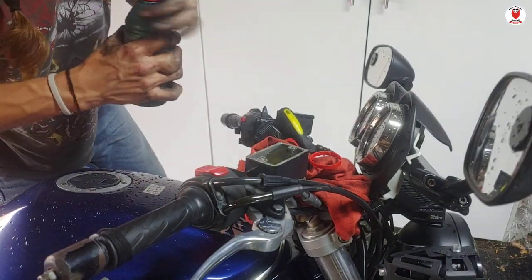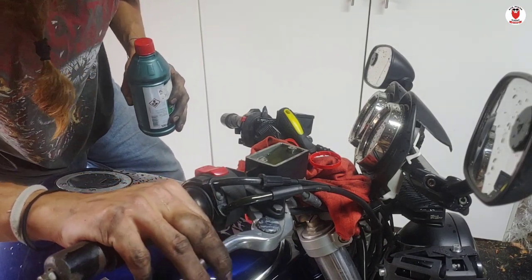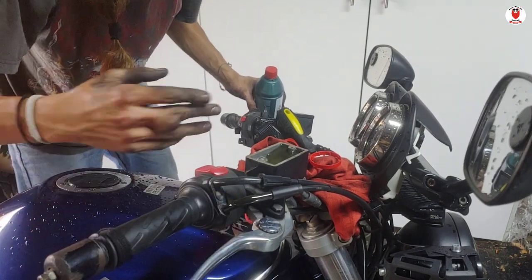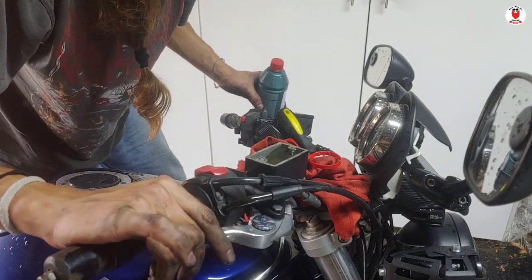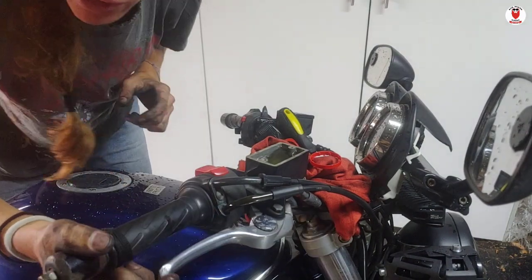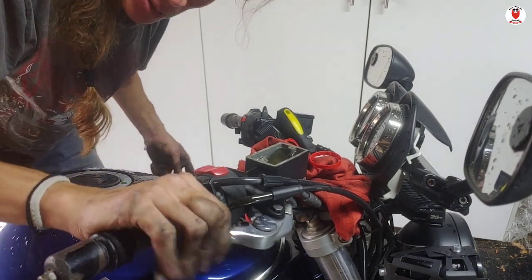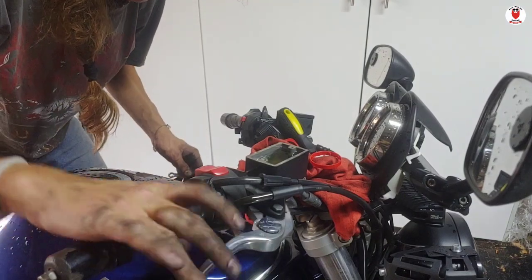So I've filled up the reservoir. I'm going to slowly pull on the brake lever — it's very spongy at the moment because obviously I've taken all the brake fluid out. Basically what this is doing is pumping fresh brake fluid into the system. I can feel it's starting to get a little bit resistive, which is good. Now that it's starting to offer me quite a bit of resistance, I know that I've got all the fluid down to the pads.